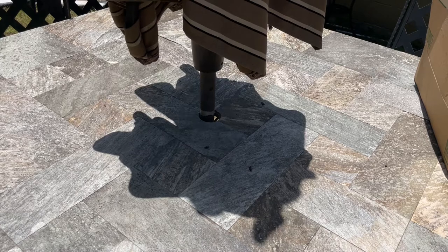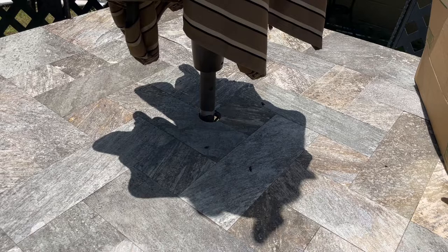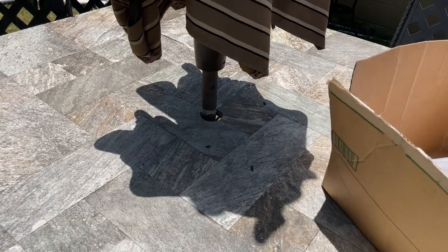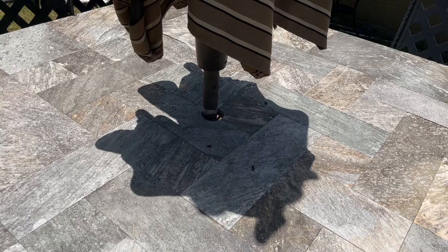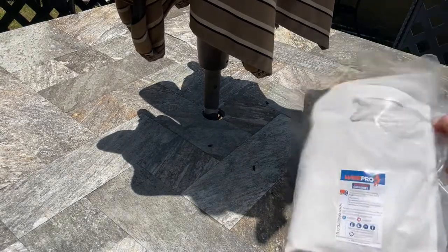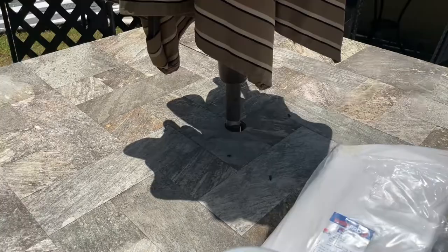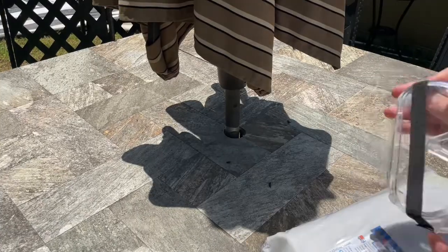Alright guys, got you set up on the table here. We're gonna go look at this kit — I've already opened it, came in a couple days ago. Now I didn't fully open it; it was already kind of open when I got it. But this is the Wise Pro geology kit, and I'll leave a link down below so you guys can go check it out for yourself.